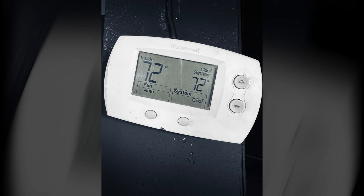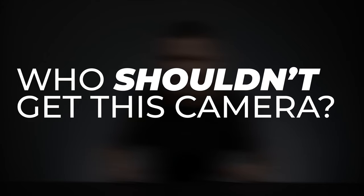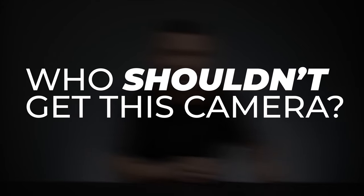I was in the studio at 72 degrees, so a controlled climate. If I was outside in direct sunlight in warmer weather and did the same test, it absolutely would have shut down a little bit sooner. But with that said, who shouldn't get this camera because they're concerned about overheating?